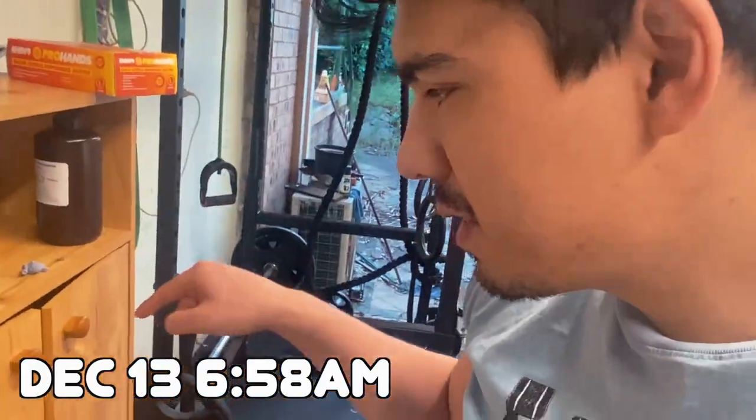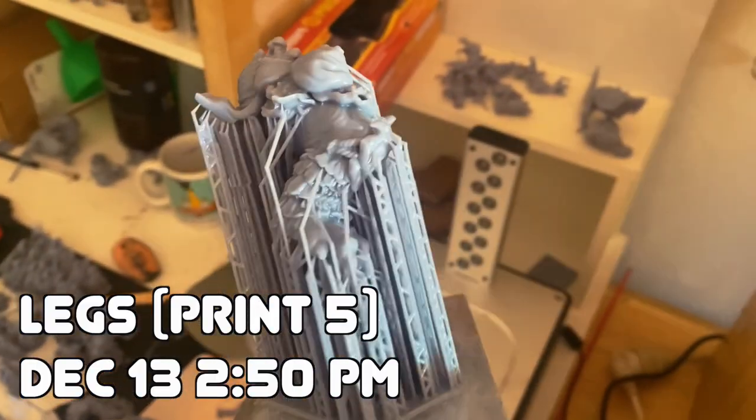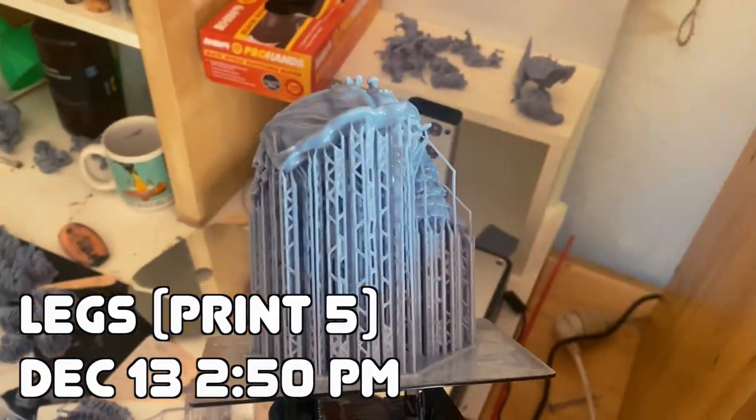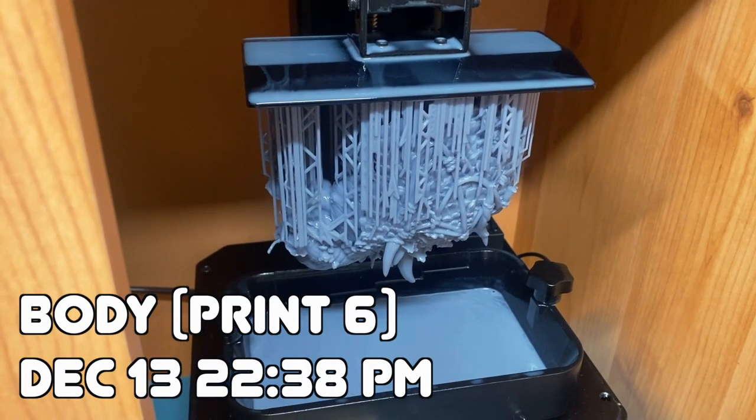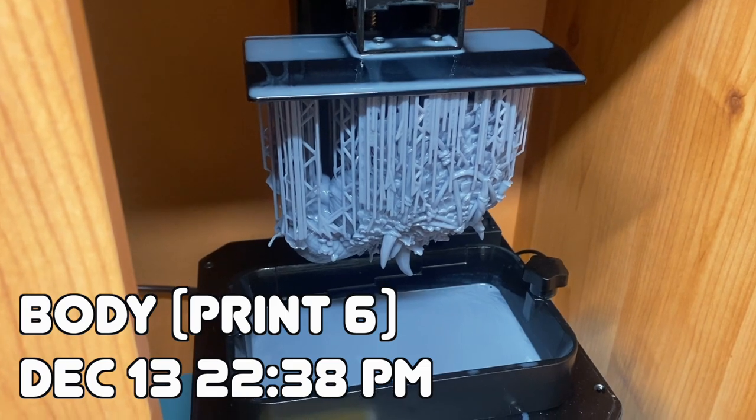We've started print number five, and it's finished in seven hours. The plan is to hopefully at around 3 p.m. print the next part — that's about seven and a half to eight hours — and then at around 10 or 11 p.m. start the last print overnight, so hopefully we can be done by tomorrow morning.